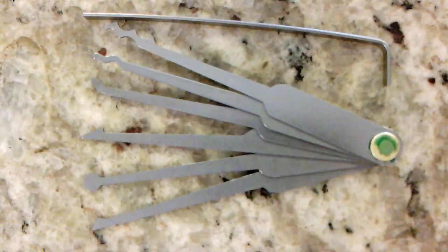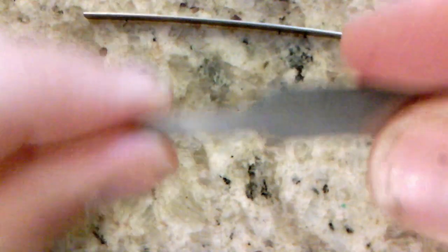To put the picks away, you simply collapse the picks, butt them against the tension wrench, and slide them back into the rubber sleeve.